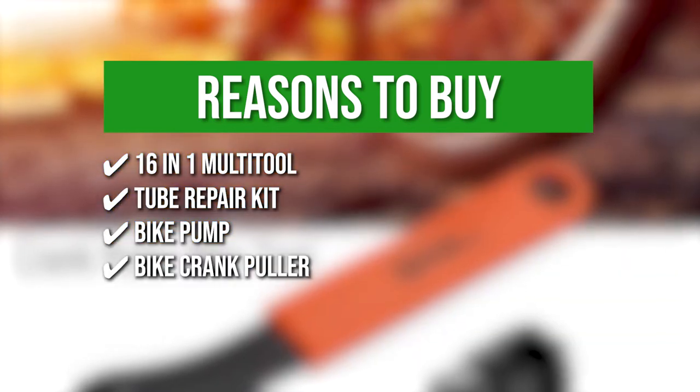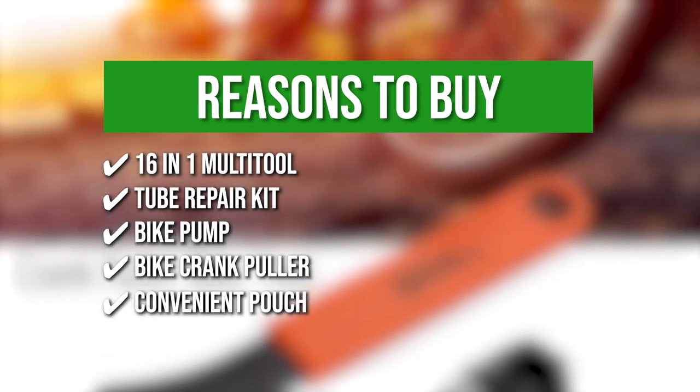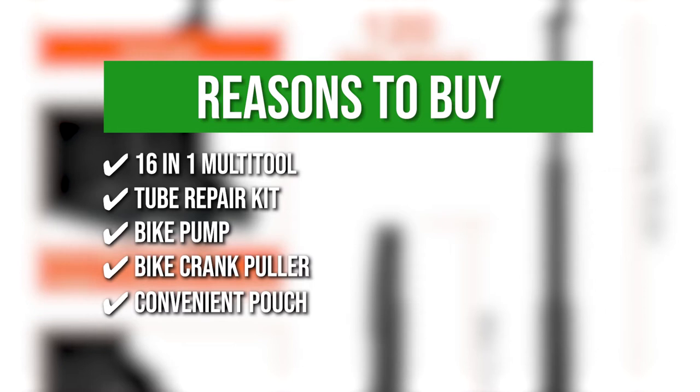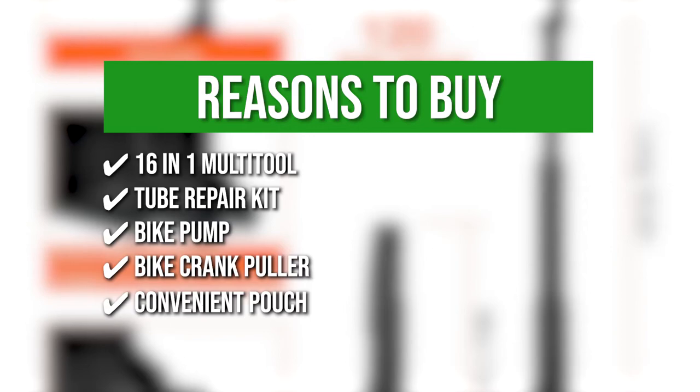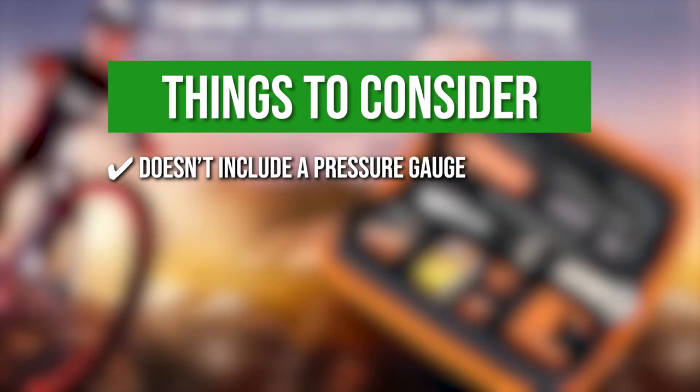Bike Crank Puller: with this, you can easily remove cranks with damaged inner threads. Convenient Pouch: this pouch features a nylon Velcro that clings tightly to the bicycle stand so that you can bring it along with you while biking. Keeping all that in mind, the thing you should know before you buy the bicycle pump toolkit is this set doesn't include a pressure gauge.